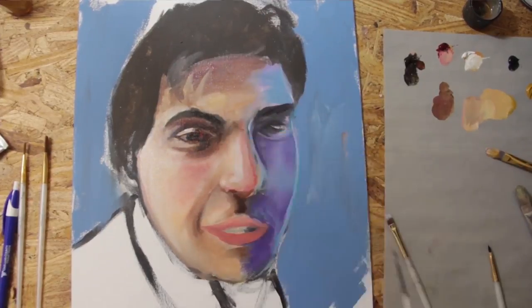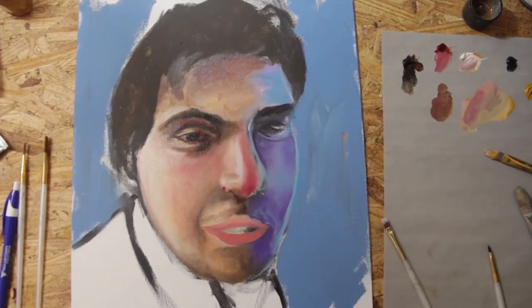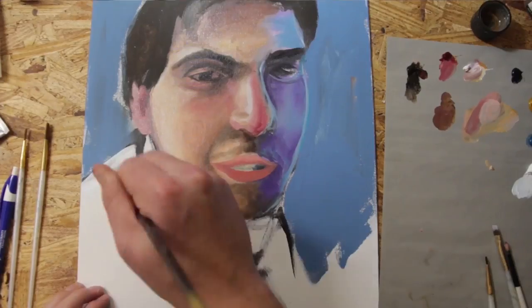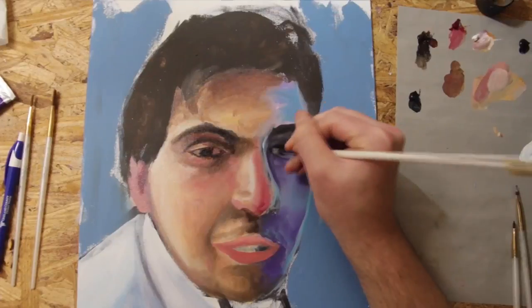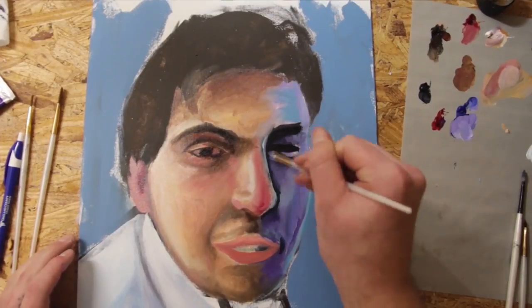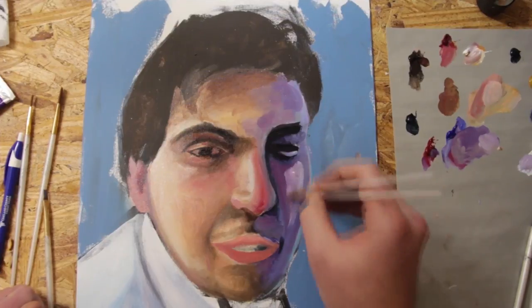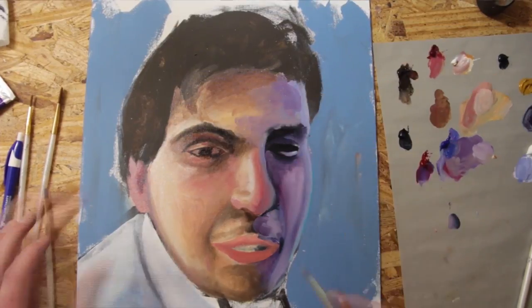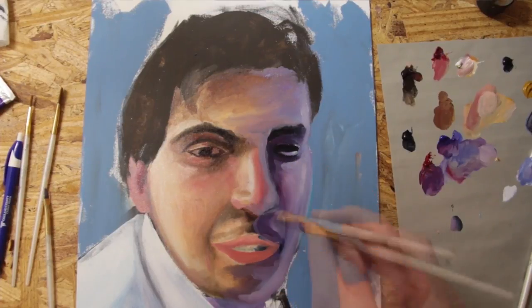You'll notice that I tend to paint noses a bit red, and it's not because I tend to paint people with red noses. It's simply that I'm using that red to bring the nose forward and make it more predominant. Using more intense colors like that to paint things that are closer to you or that need to be predominant keeps your painting from looking flat and really ends up making the colors in the whole portrait pop.